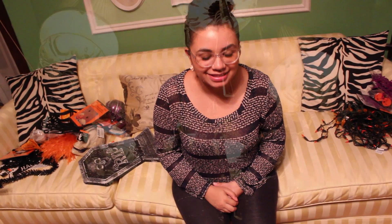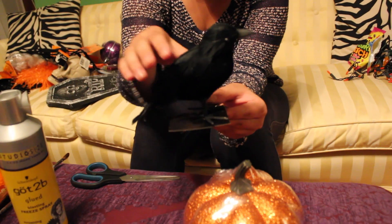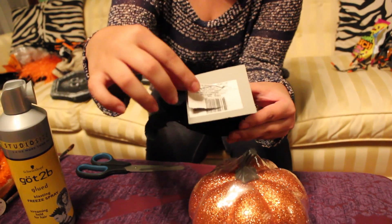Hey everybody, so we're going to be decorating my house today! Most of the stuff I got is from the dollar store, and we're going to begin by doing just a few DIYs.